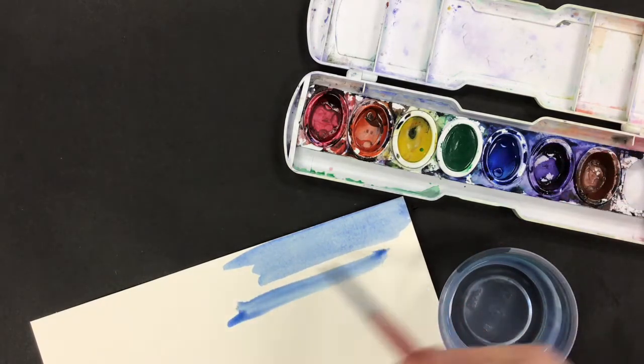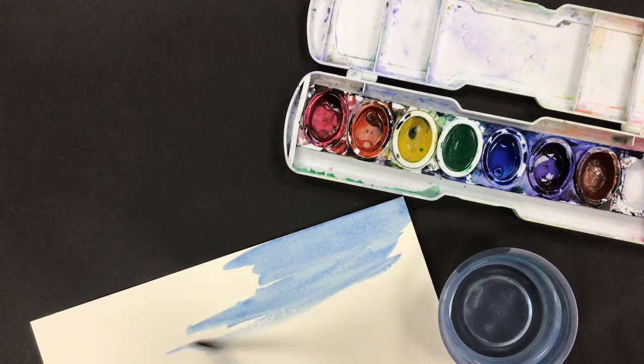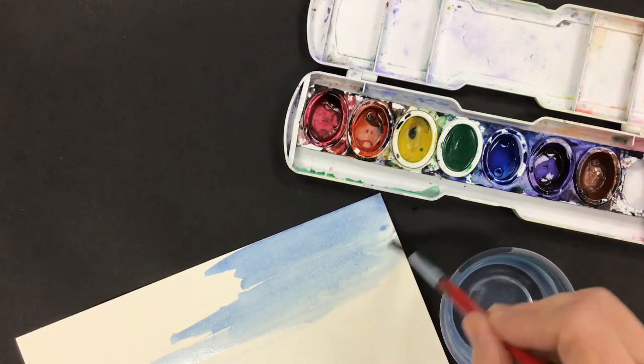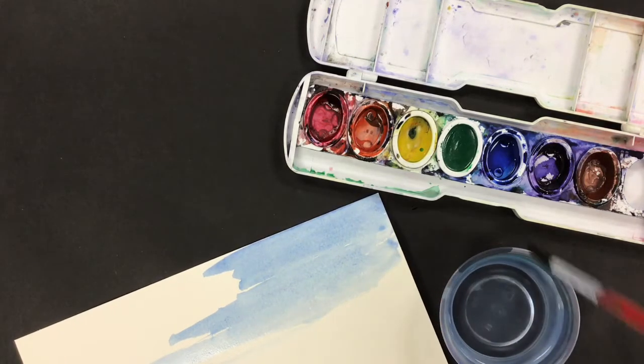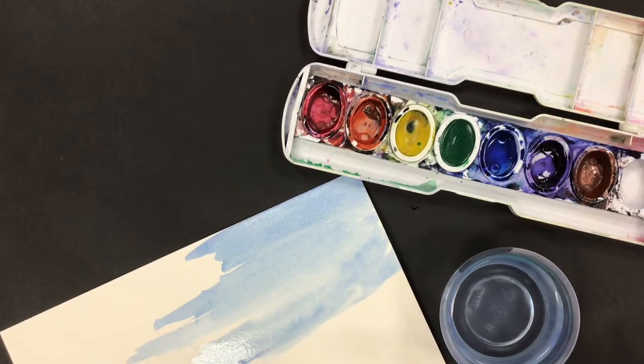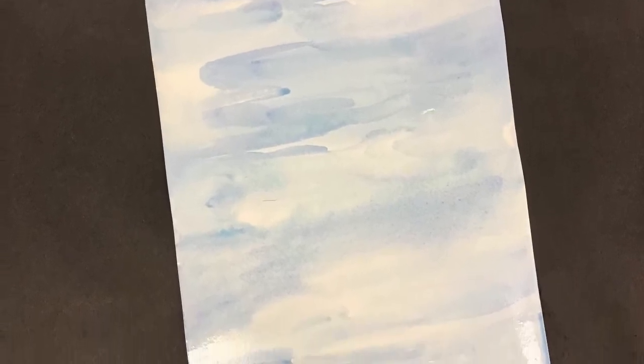Basically we're going to take this entire paper and paint it in a beautiful blue, and it's okay if parts are a dark blue and parts are a light blue because it's water. You can add water to your brush each time it seems like your brush is getting too dry and kind of needs a drink, and you're going to fill the entire page so that it looks like water.